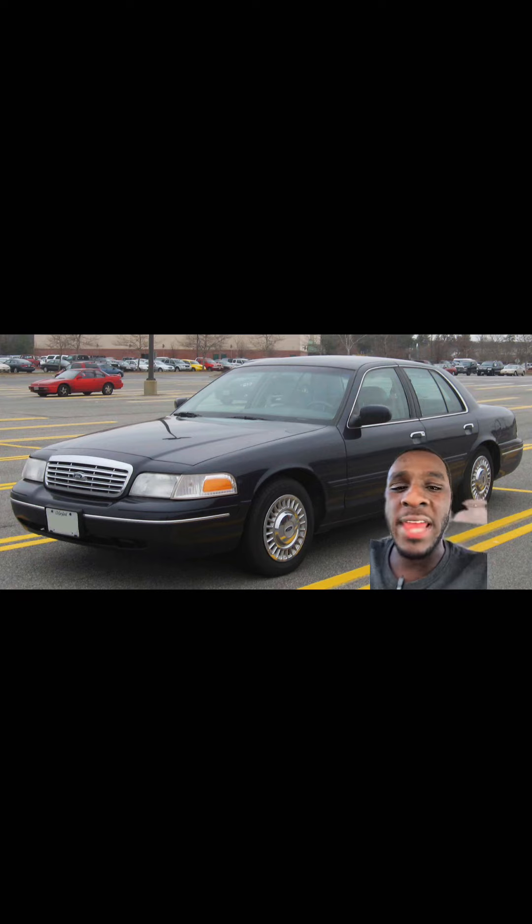The Crown Victorias from 2003 to 2011 have the independent front suspension, meaning you don't have to deal with the infamous wheel cave-in. These things will fold harder than a BBW in heels trying to walk upstairs.